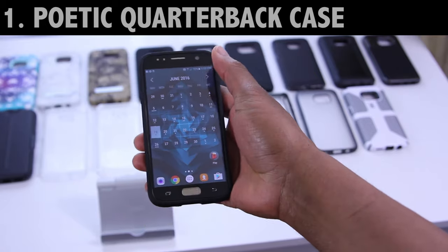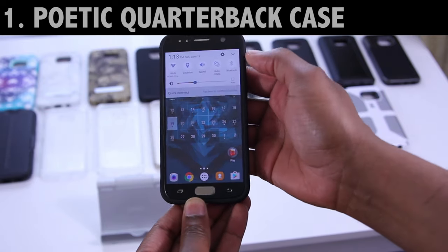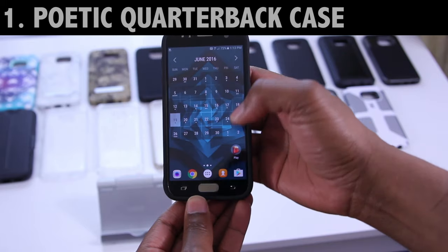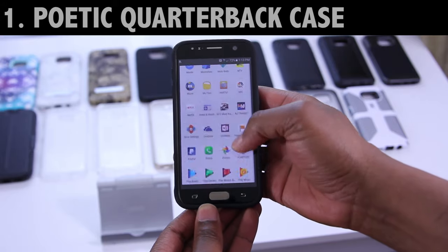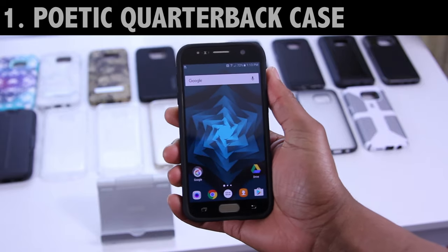Even when accessing the notification tray, there's no issues — you slide down from the top just as you normally would. The display responds perfectly. So I'd say this one by Poetic is pretty good. It has a solid feeling in the hand, and I'd say it's one definitely to consider. This one's a go.